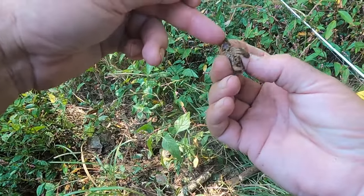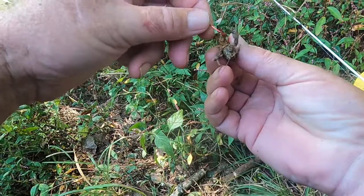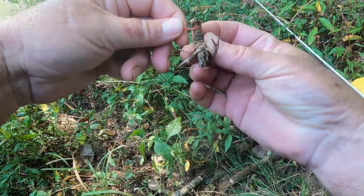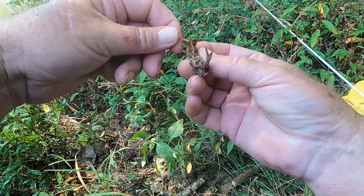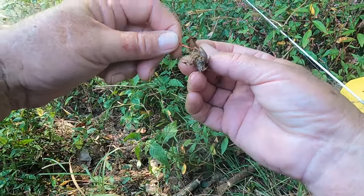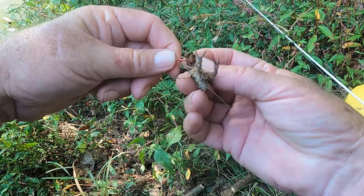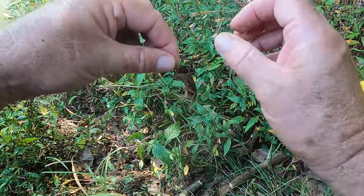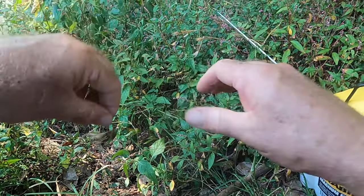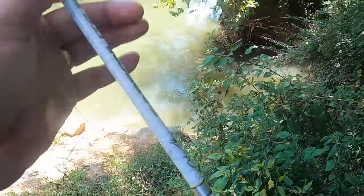These crawfish, what you want to do when you hook them — they got a big main vein running right down the middle of their tail right there. Right down the middle. And if you get in the middle, you will kill your crawdad instantly. So what you got to do is come over to the side just a little bit, and you just hook them just like that, poor old crawdad. And that way he'll stay lively. So you don't want to fish with a dead crawfish, because if you do that, you might as well be fishing with artificial.